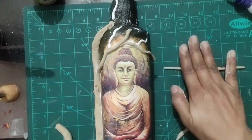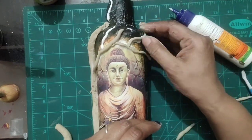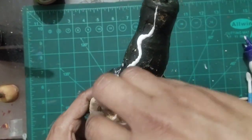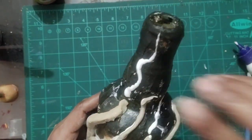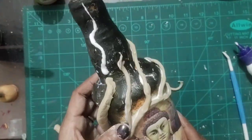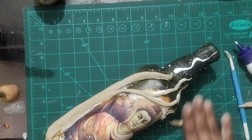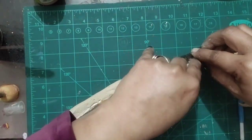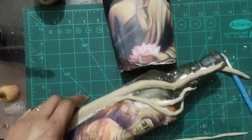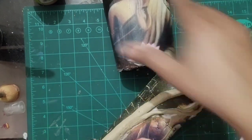I will use two packets for the next bottle, so you will see how to use moldite as well. I will make a tree with branches on the back side of the Buddha, bringing the branches down to the bottom of the bottle. I will also make small branches. Here you can make a wooden texture.